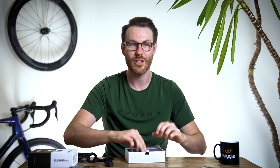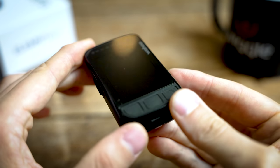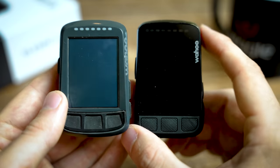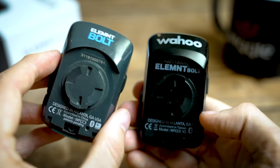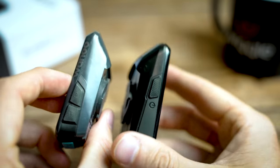So that's everything in the box. Let's have a look at the unit itself. Wahoo have recently started making black versions of their products, and it's really nice to see that the new unit comes in black too, as it doesn't come in that original grey which never used to fit in very well with bikes and all the components. The black one just ties in and feels a little bit more integrated, which I really like.